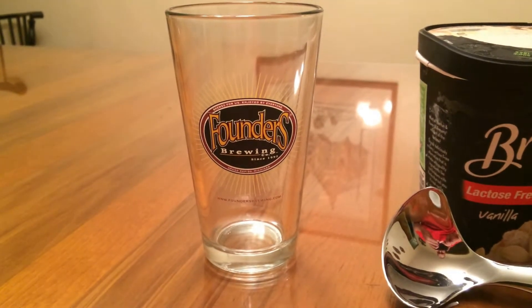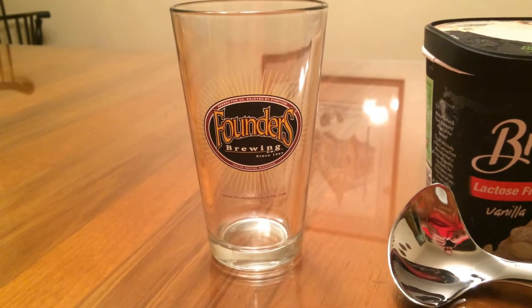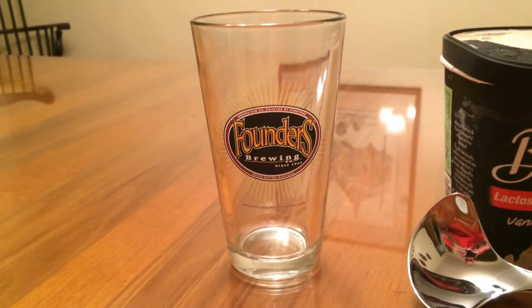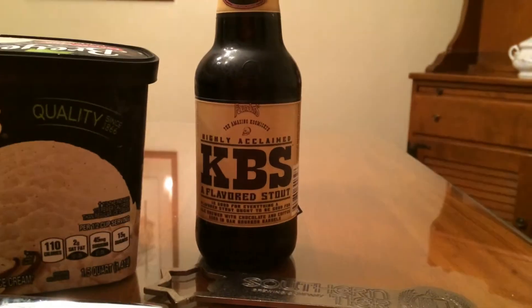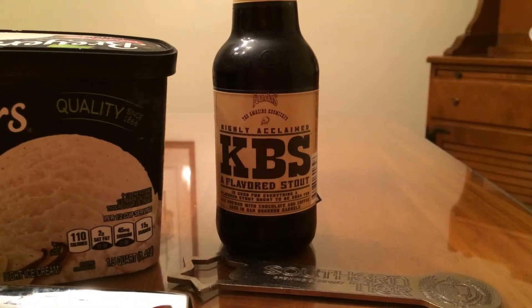All right everybody, I'm gonna teach you guys how to make a stout float tonight. Here's everything you're gonna need: obviously a glass — you can do a small glass or a big glass, I prefer the big glass — ice cream, and a stout. Now I went above and beyond because I've had these aging for a while, but I just wanted to see how this went.